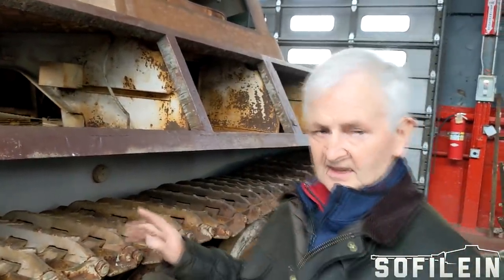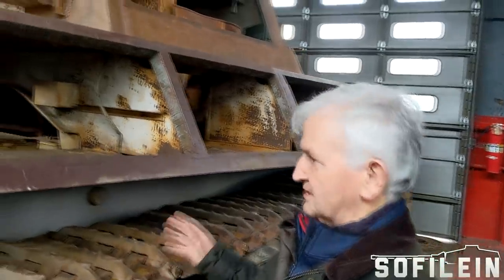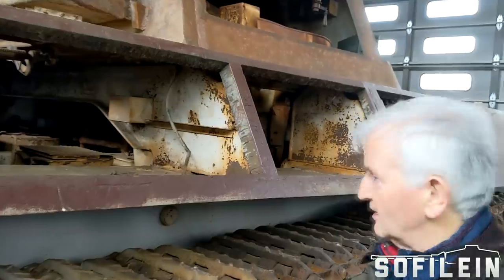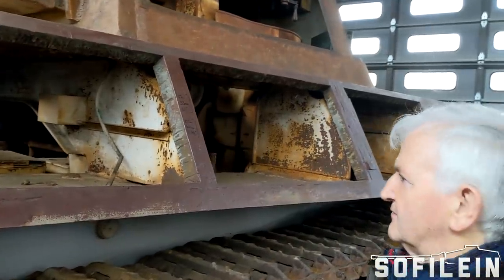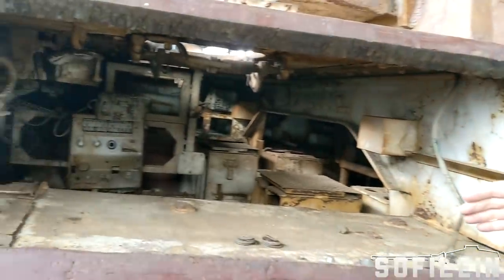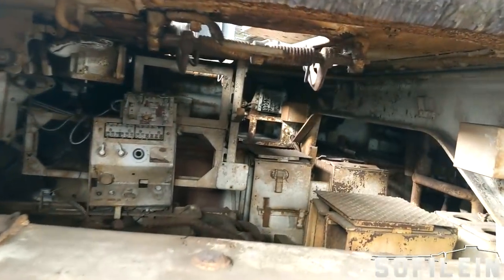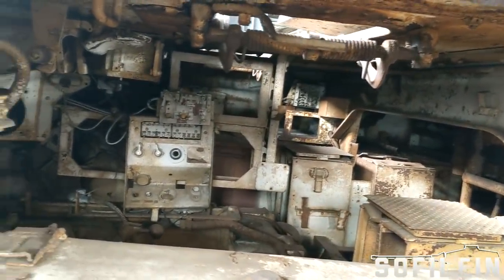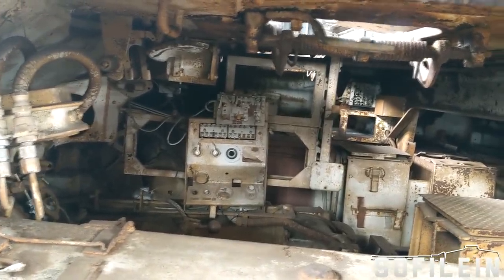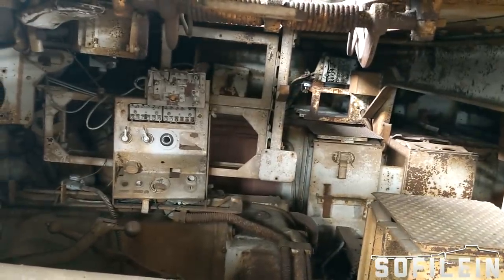Not that it would necessarily disable the vehicle, but it obviously caused injuries to the crew and damaged equipment inside. Looking at the interior, the driver's position is here with the instrument panel, and we see the back of the radio racks, because on the far side of the gearbox is the position for the radio operator who also operates the hull machine gun.